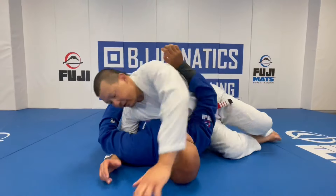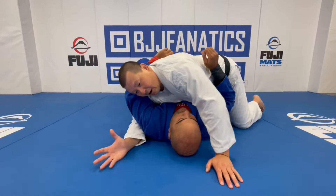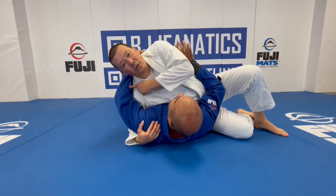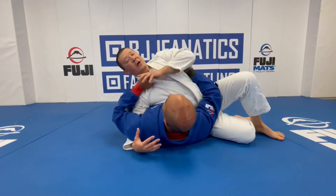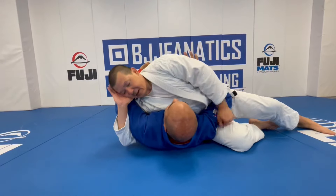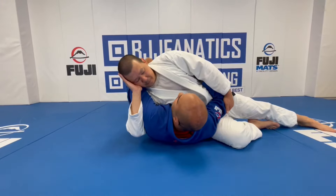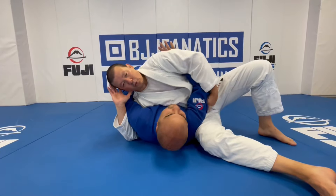Once I get underneath, one thing I always do with this hand is rest it on the side of my face. The reason is that if my hand is just controlling his shoulder, he can use his arm to frame — push against my face or push my collar to try to get me off. So I don't want him to use this arm. Underhook, hand on the side of my face, and I pinch my elbow underneath his armpit. If my elbow is out here he can pull his arm out — but if it's pinched in, no way.